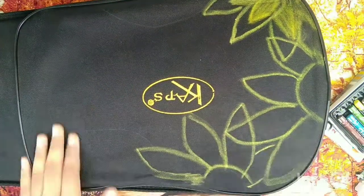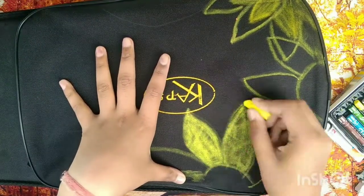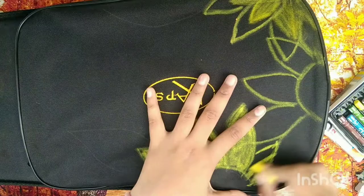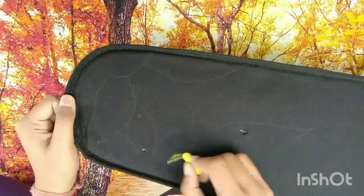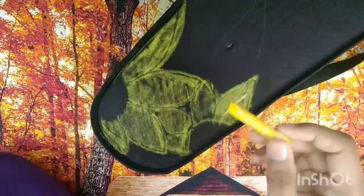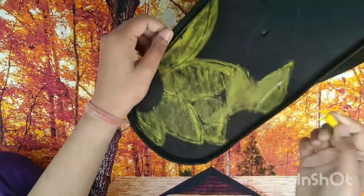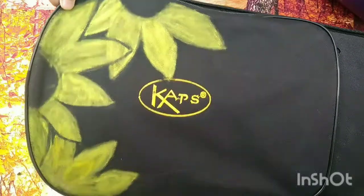Now I'm coloring this with the pastel color which is yellow, and I'm making sunflowers. I like sunflowers because they are so bright and look so beautiful.